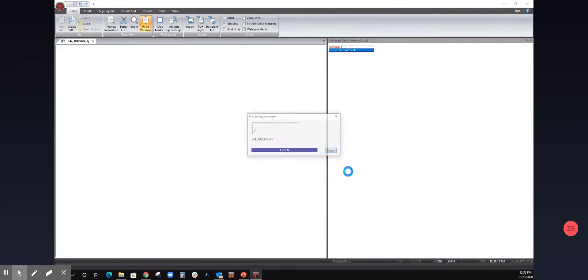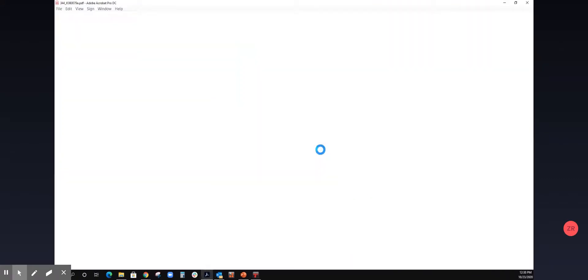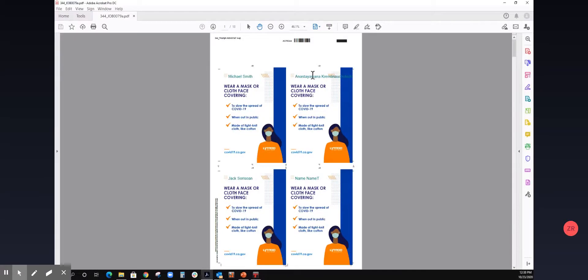Now that I've added a data field, I can recreate my PDF. I just want to show you quickly what it looks like — this is a data merge postcard with different variable names on the page.